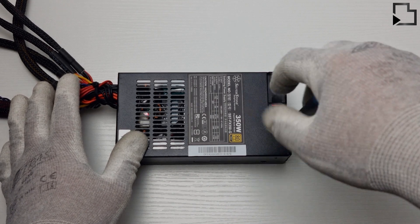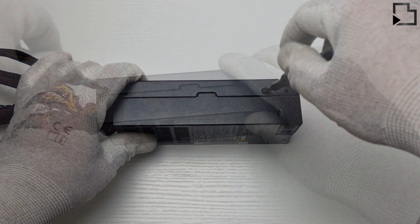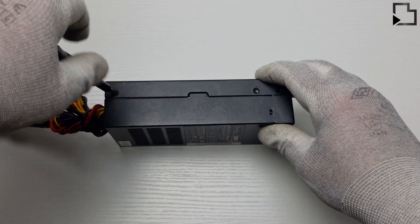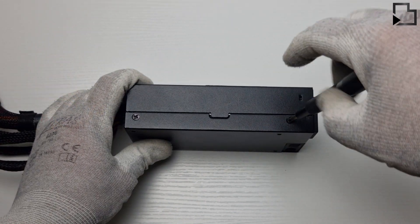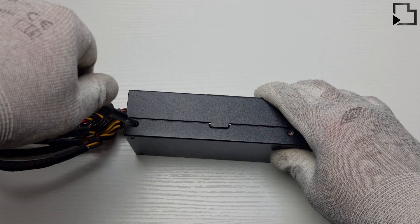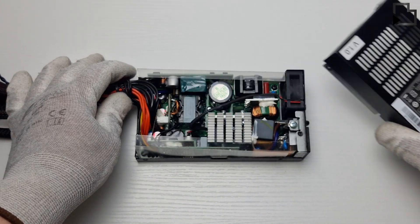Hello everyone, welcome to the channel. As always, links to a written guide can be found in the video description. In today's video we'll be covering a fan swap in the FX 350. Full disclaimer: this will void the warranty, so as long as that's something you're not concerned about, feel free.